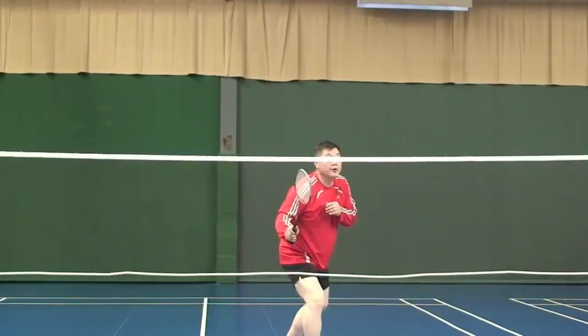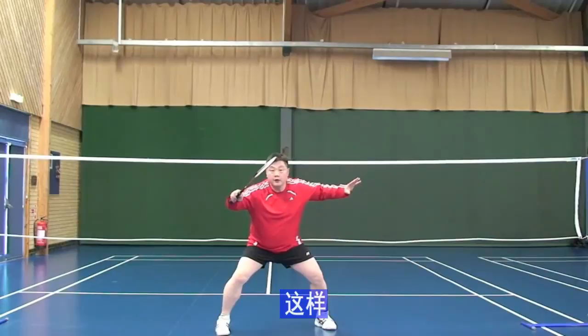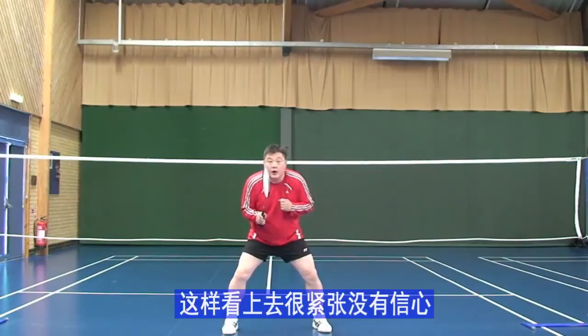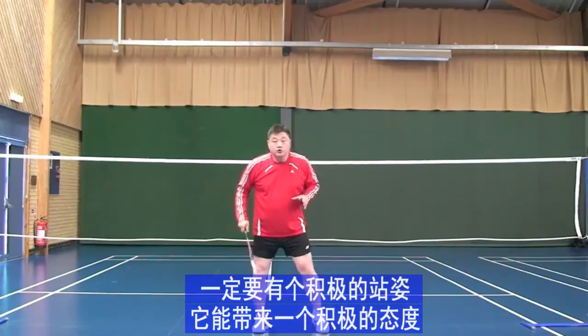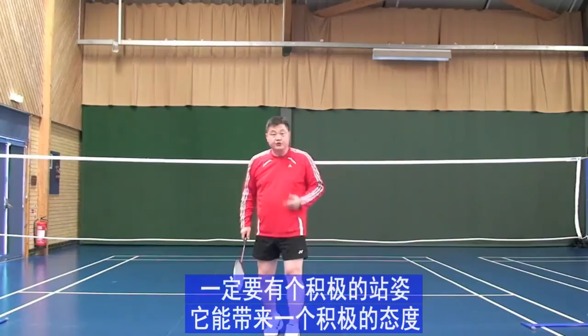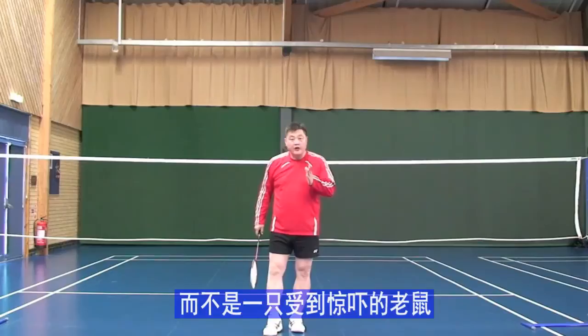Try to feel which posture looks more ready and more aggressive. An aggressive posture will bring an aggressive attitude, and you will move like an angry tiger rather than a scared mouse, even against a stronger player. Have an aggressive posture — it makes a real difference.